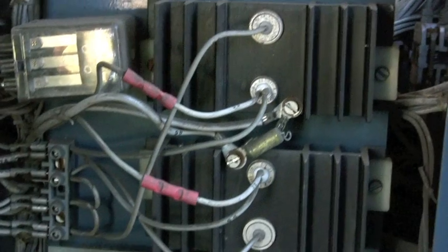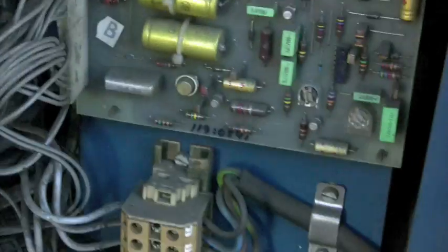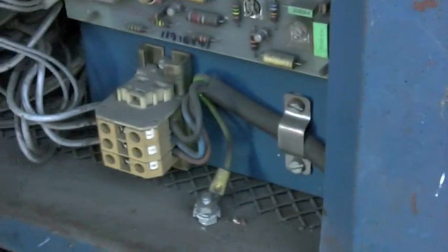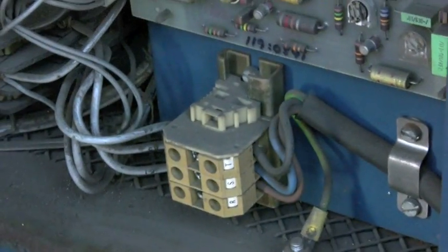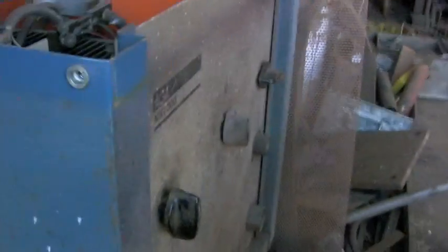I've tried poking and prodding wires. It's almost intermittent. If you turn the machine on sometimes it will stay off, and then you pull the trigger, it comes on, and it won't go off again. Other times you turn the machine on, it'll just come on straight away.